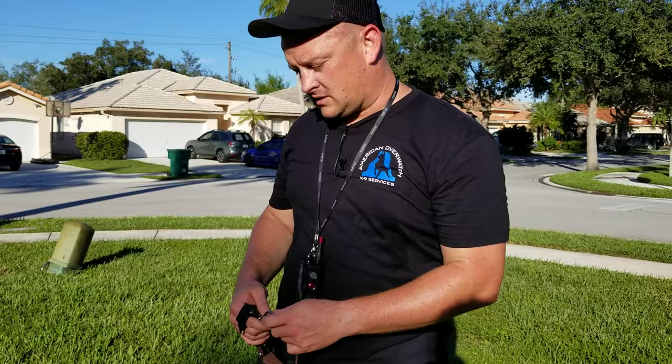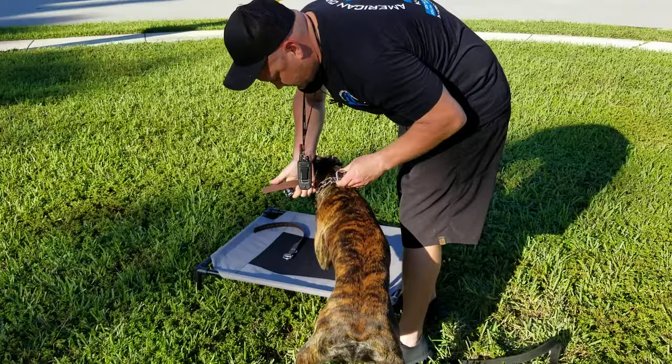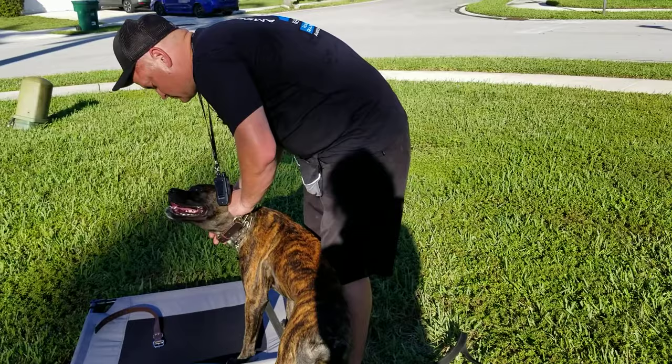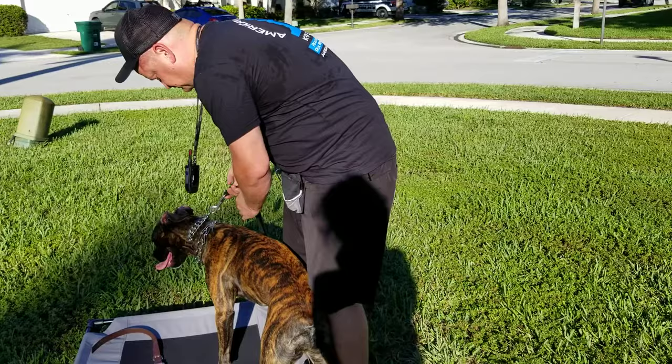Next I'm going to show you a pinch collar — basically a martingale-style pinch collar. Let's put this back on her. Good girl. We've come a long way — just two days ago putting a collar on her was a fight, but she's doing so good. Alright, so now she's hooked to the martingale.